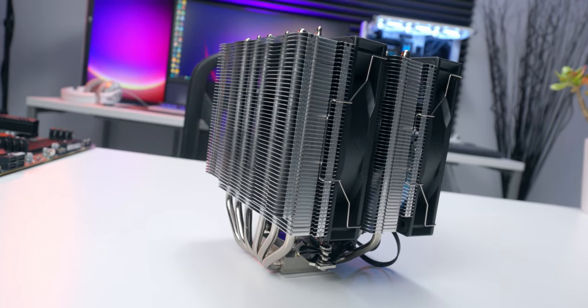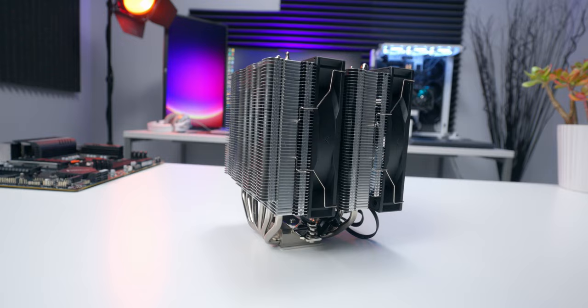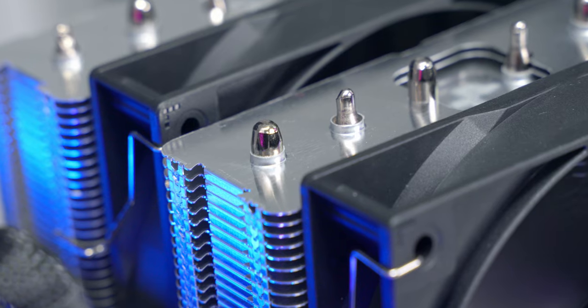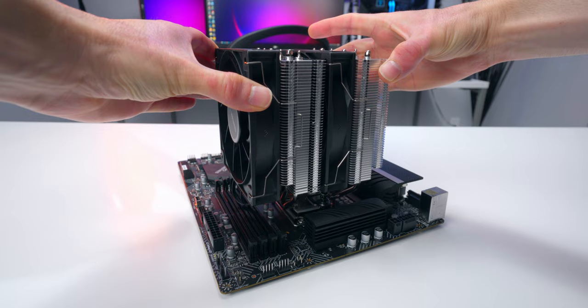Overall, I think Deepcool hit a home run with the AG620. It seems to live up to that 260 watt TDP performance claim based on the testing I did here, and they're only asking $55 for it. That price for this level of performance is a no-brainer as far as I'm concerned — as long as you're cool with the minimal looking design and no ARGB. Unless you have tall RAM, in which case you might have an issue. At the end of the day it's a great cooler, it's easy to install, and you can get it at a great price. What more can you really ask for?